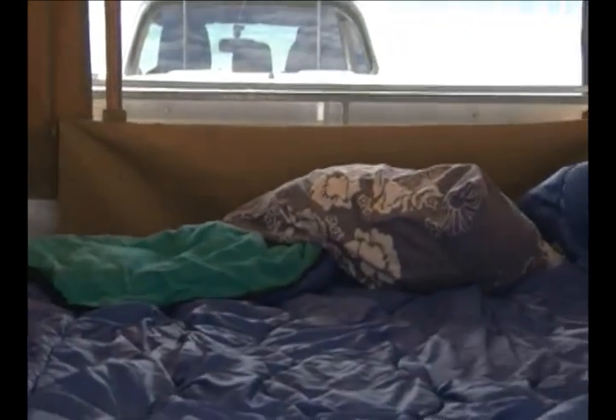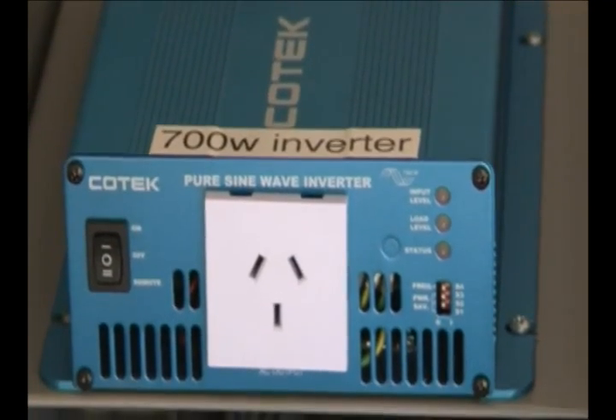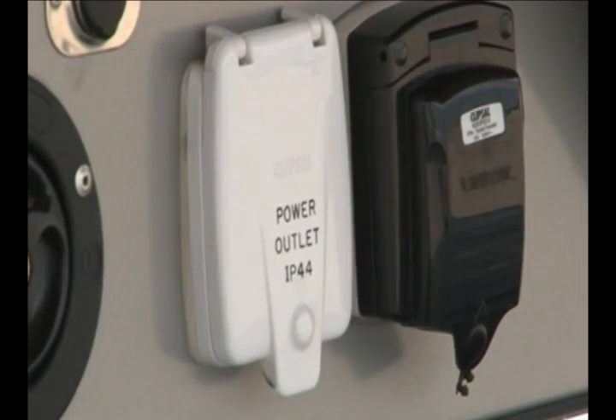You've got two bedside reading lights and an overhead LED strip light. We've got strip lights on the outside as well, and strip lights in the shower room. It has an inverter so you can run your 240-volt appliances from your batteries when you're camped away from mains power.